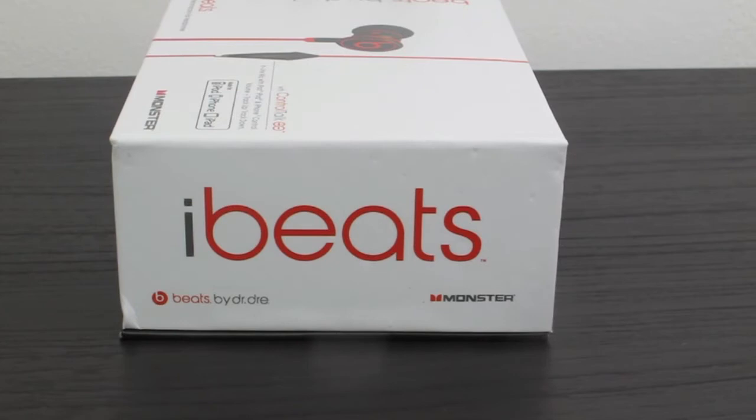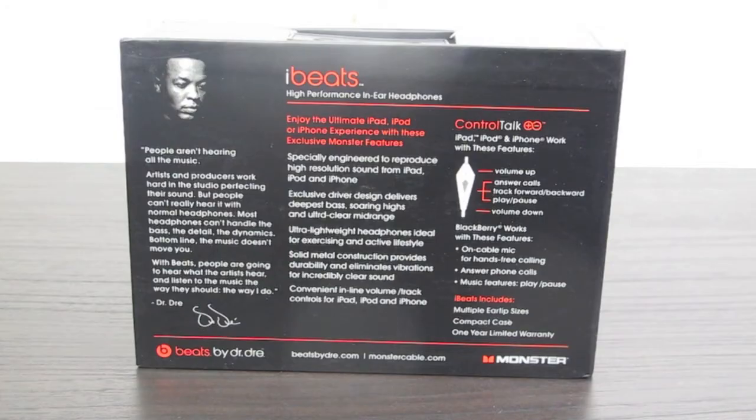Here is the side of the box saying iBeats by Dr. Dre, and this set of beats is in association with Monster. Here is the back of the box — I'm not going to go into too much detail, but if you want to read it just stop the video here.